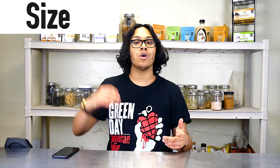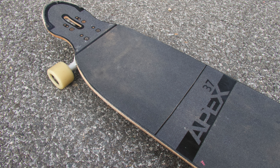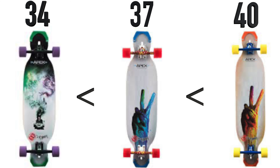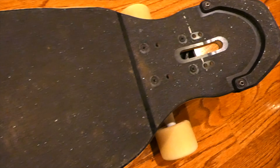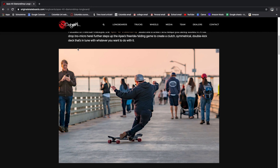To start off, let's go over the size. The size of this board is perfect for freestyle — it's 37 inches, so it's right in that in-between spot between a pretty big dancer and a small board like the Apex 34. In my opinion, this is the perfect balance between control and having a good enough size where you feel comfortable. If a board is too small you can't really control it, but if it's too big you can't really pop it.